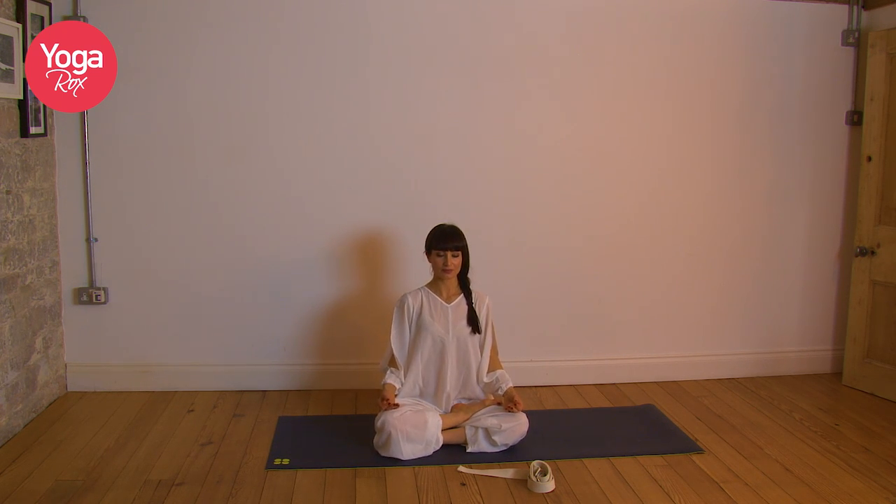If you want to sit on a cushion to elevate the hips, do so. First finger and thumb to touch. Inhale, spine long, core engaged. Exhale, relax the shoulders down and back. Inhale, breathe into the space in between the eyebrows. Exhale, relax the face. Inhale, fill the chest and upper back. Exhale, let go of any worries. Allow yourself to become present, feel the body grounded here on the mat.